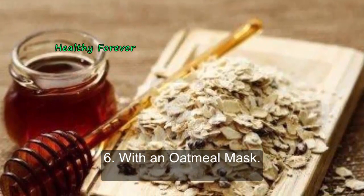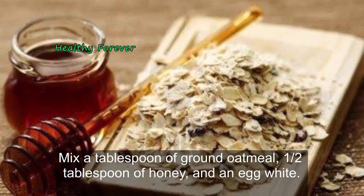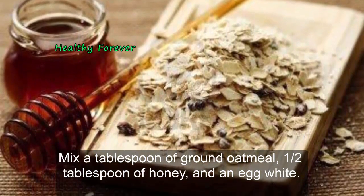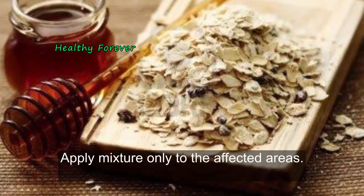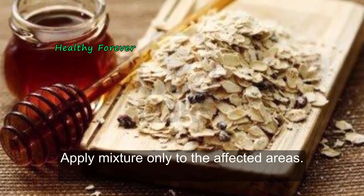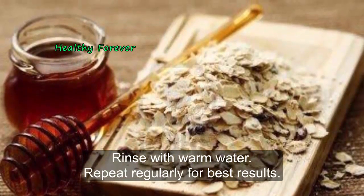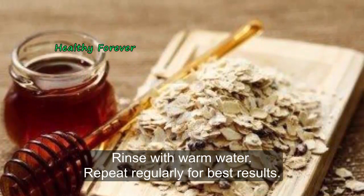Method 6: With an oatmeal mask. Mix a tablespoon of ground oatmeal, a half tablespoon of honey, and an egg white. Apply mixture only to the affected areas. Massage gently for 5 to 7 minutes. Rinse with warm water. Repeat regularly for best results.